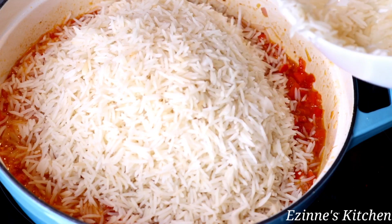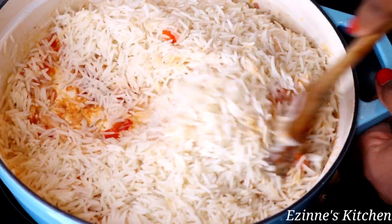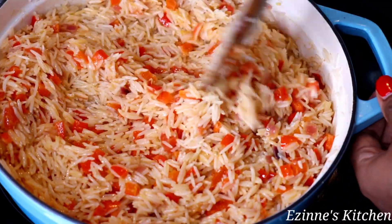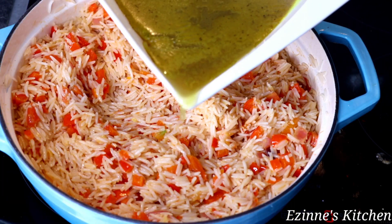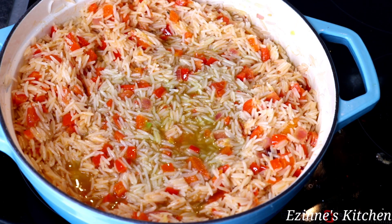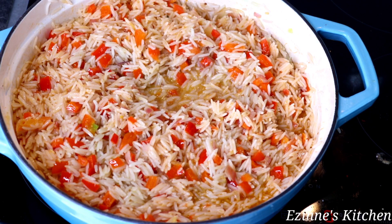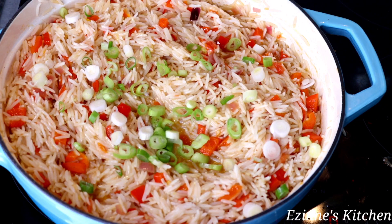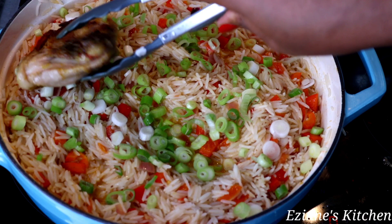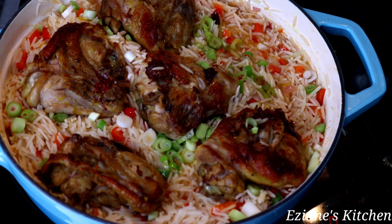Next I'll add my chicken stock. Oh my goodness, my kitchen smells lovely right now — please, I urge you to try this recipe! When I'm done with the chicken stock I mix again and sprinkle in my scallions — that's my spring onions — along with basil or parsley if that's what you have. If you don't wish to add vegetables, it's all good. Then I place our fried chicken on top of this gorgeous rice, cover the pot, and let it cook for 25 minutes.